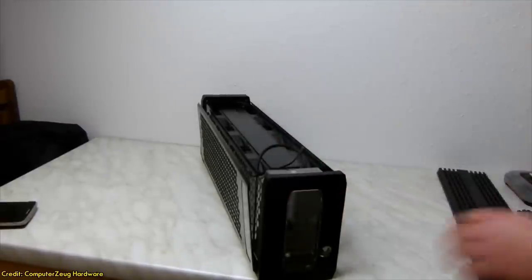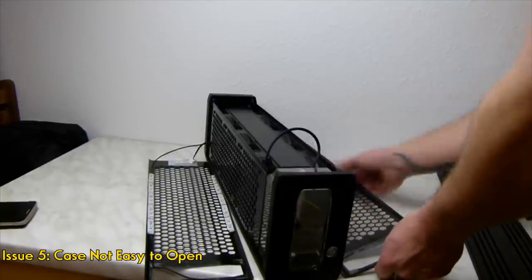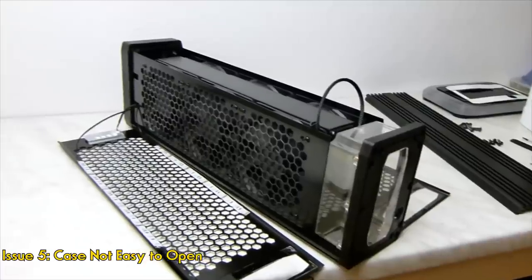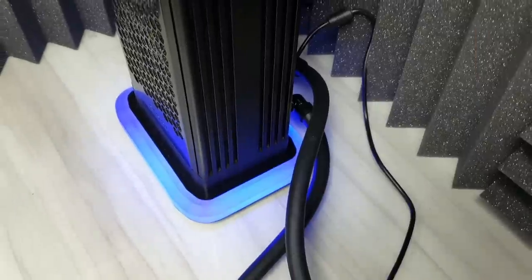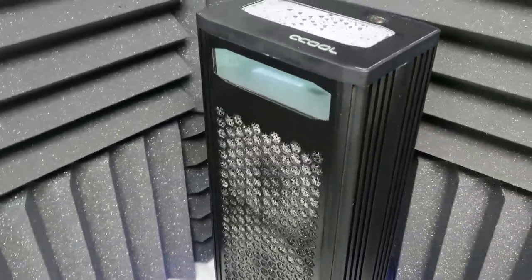The fifth and major issue with this external radiator is cleaning and changing the parts. As seen in this video, opening the unit takes time and effort. You will need to remove all the panels and cables to reach the fans and the radiator.